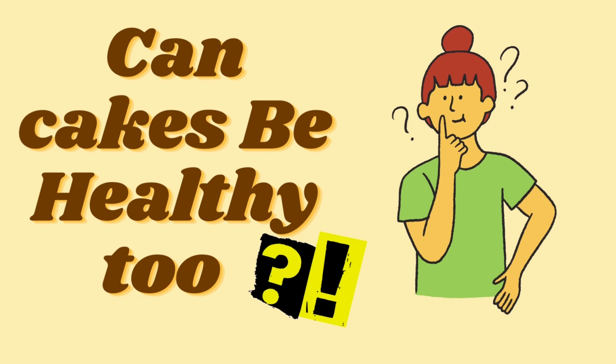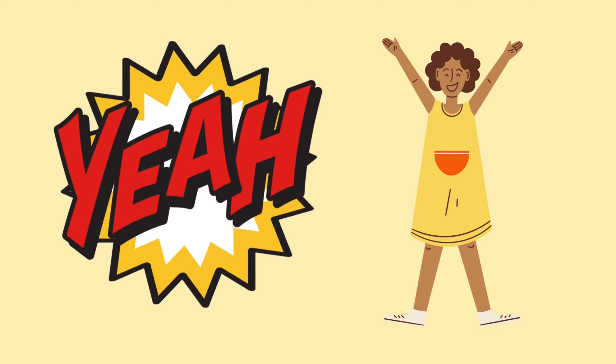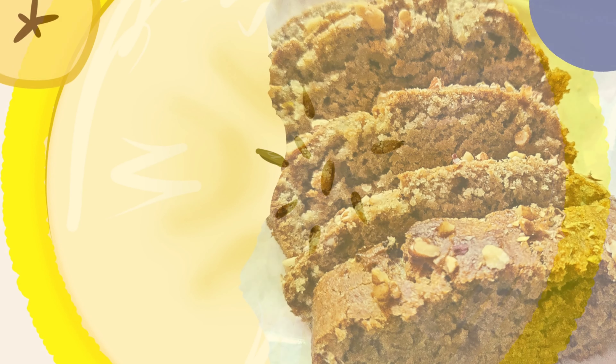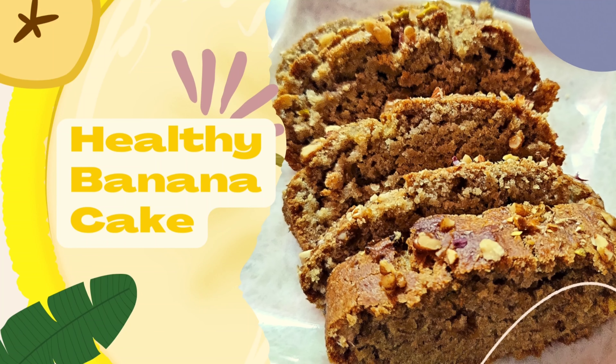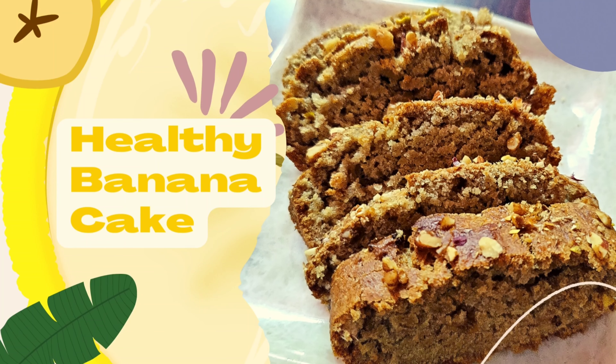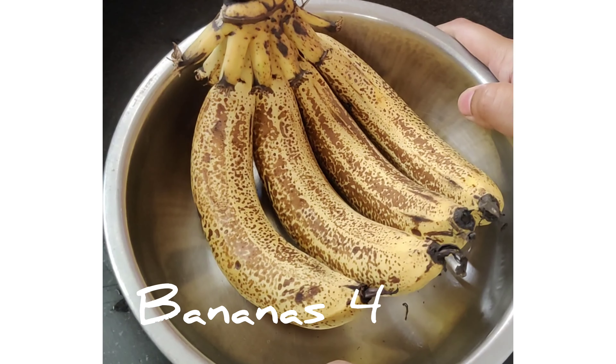Today's recipe is all about how to make a healthier version of cake. In today's video we'll see how to make a healthy banana cake. Let's get started! Firstly we would need four bananas for this.